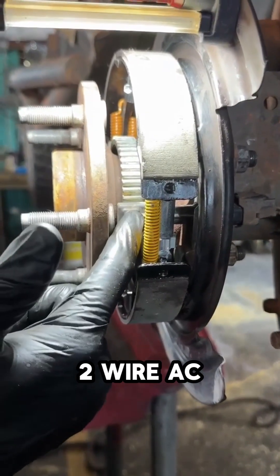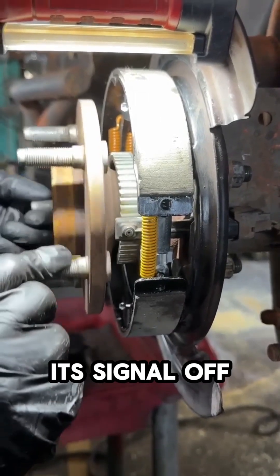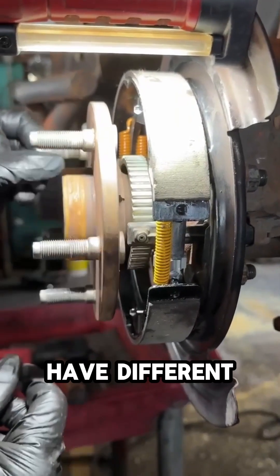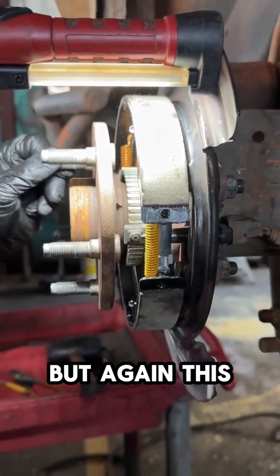So this is a two-wire AC generator sensor. It will generate its signal off of this tone wheel that goes around. Now, you can have different types of sensors — some can be three-wire Hall Effect — but again, this is a two-wire.